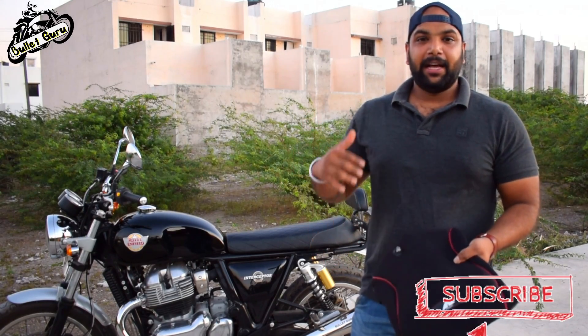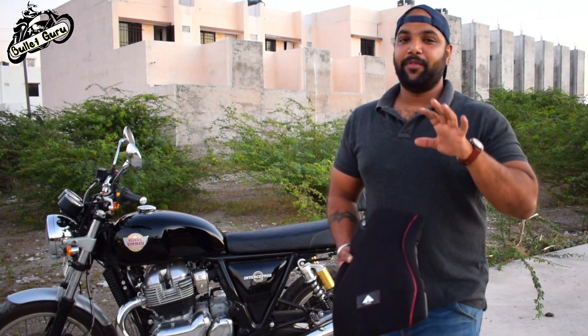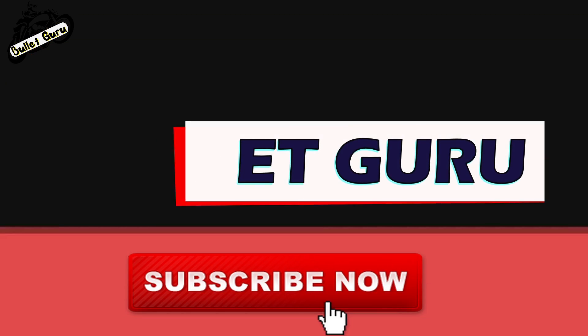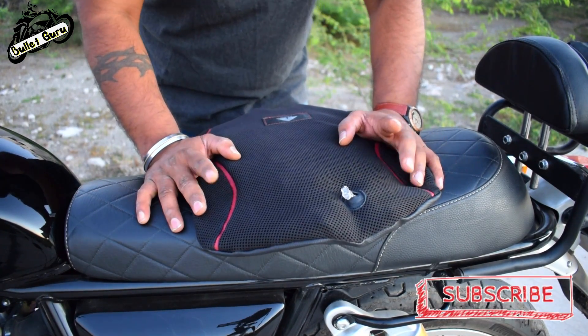Meaning double the ride duration because you don't have much pain, so I am going to tell you all the details on this vlog. Make sure you watch this video to get the maximum information. Before starting the review, please subscribe and hit the notification bell.